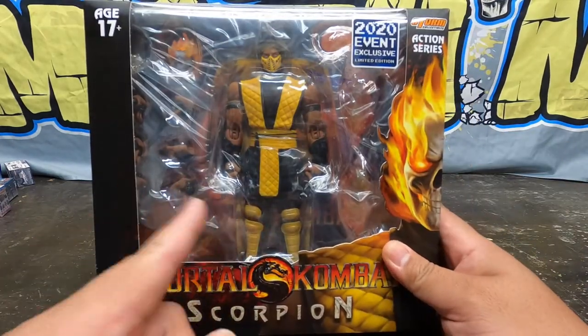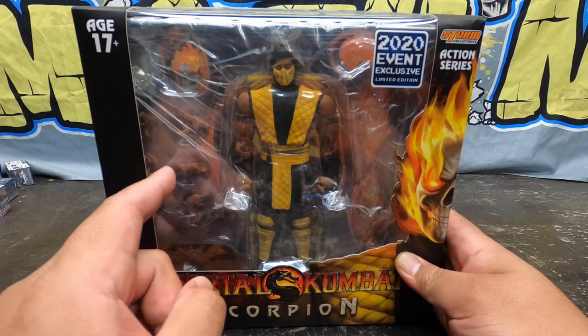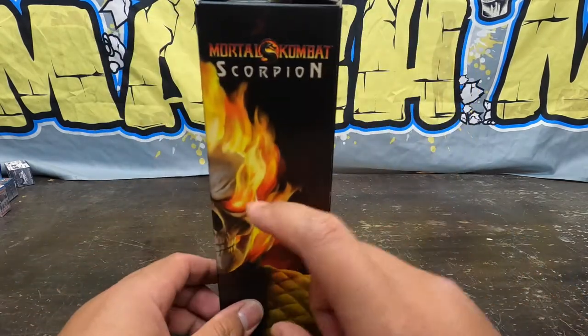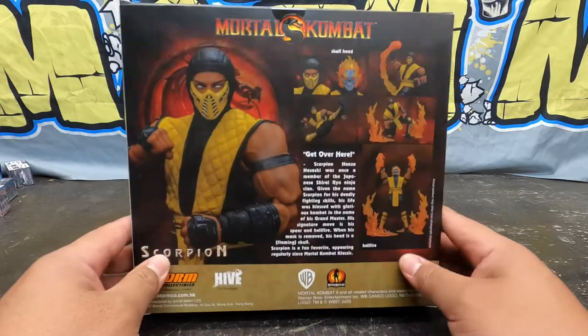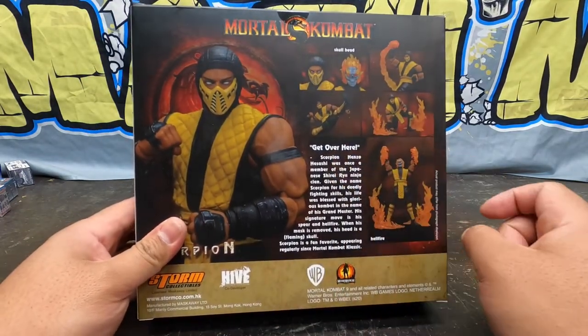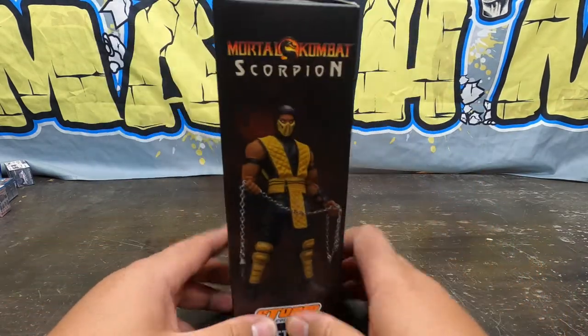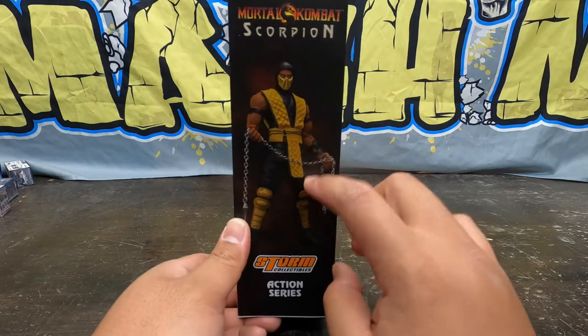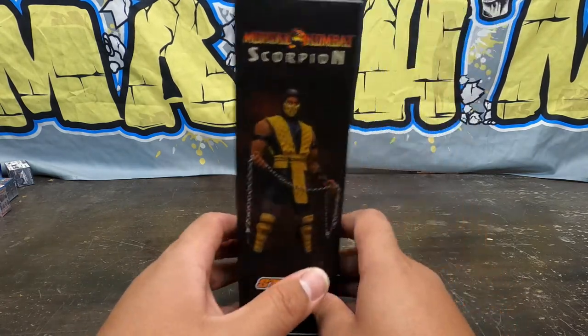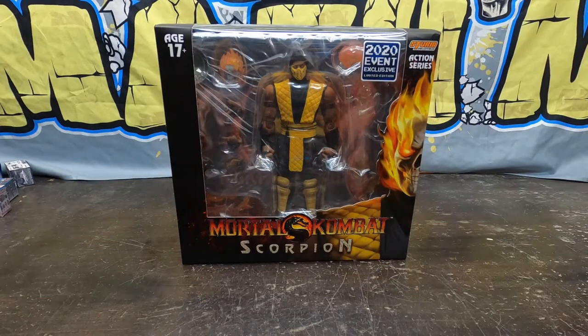You get to see everything in the window right there, so you know what you're getting. Side view of the hothead right here. Back view has a little blurb about Scorpion and some cool poses. You got that flaming skull, all the flaming effects, the chain and everything. And there's that chain right there — that's cool. I missed out when he first came out, but now they got the special edition. It's all good!